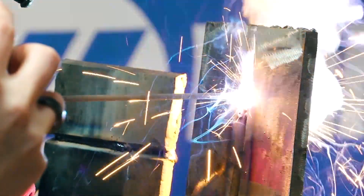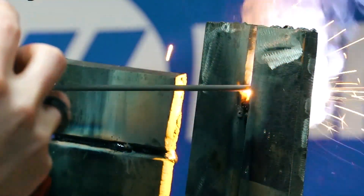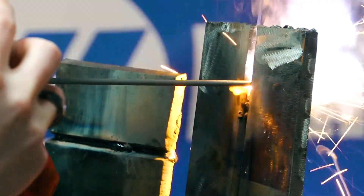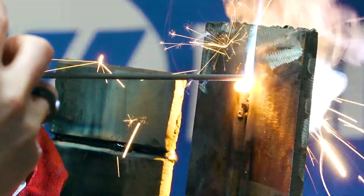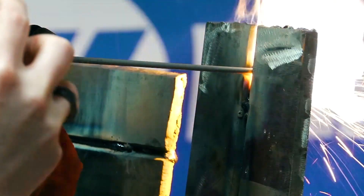I had to turn it down a little bit to about 75 instead of 80. We're just working that rod up and down. Every time we go up, we burn some, and then every time we come back down, we kind of solidify that puddle.